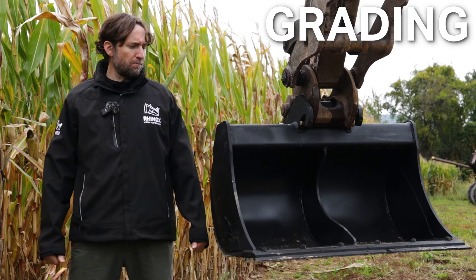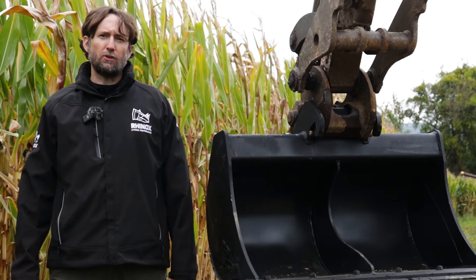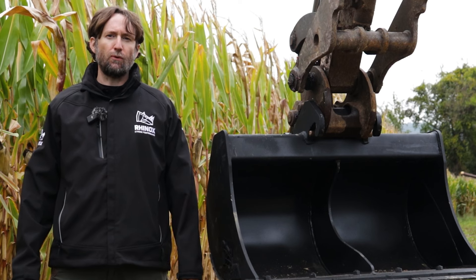In this video, we're going to highlight the grating bucket versus the grating beam and show what applications each attachment can be used for.